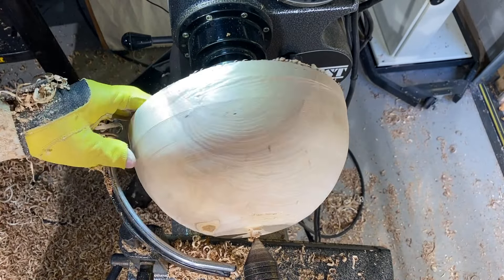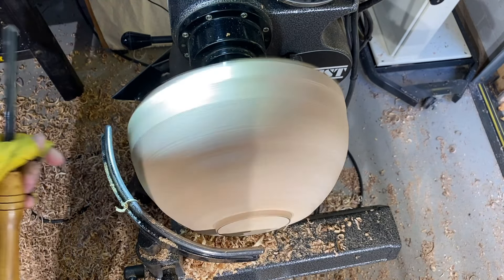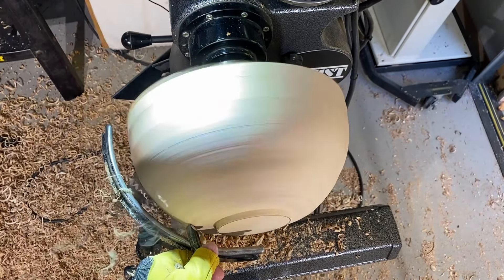That is some beautiful grain. I'm going to put my tenon on right now. I'm going to try and do a final pass on this and see if we can get a nice clean cut.